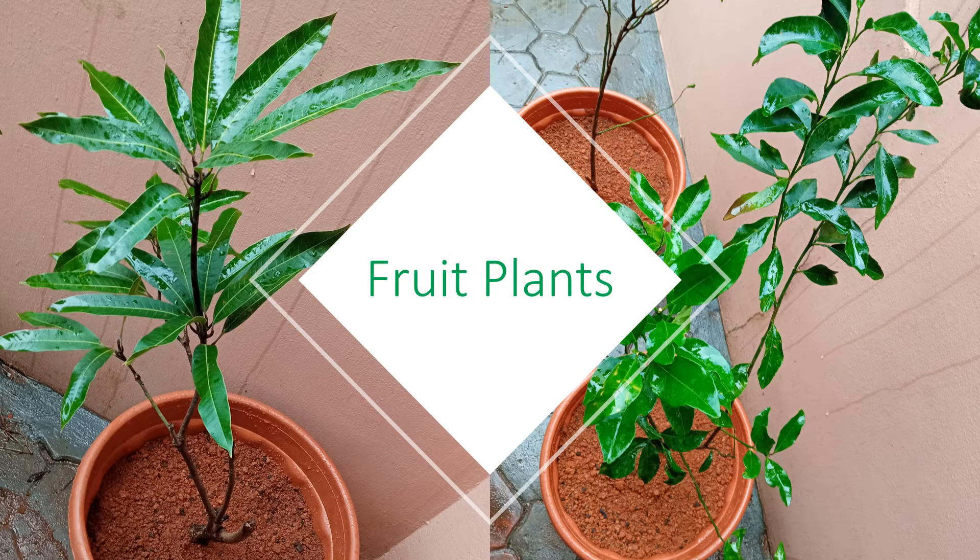I was told that 24-inch pods would be fine, but can settle with 16-inch pods for some plants. Finally narrowed down to 16-inch pods for a couple of orange plants and a mango plant.